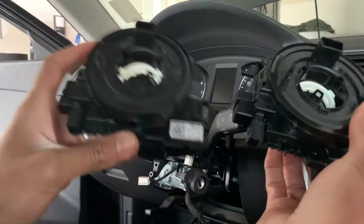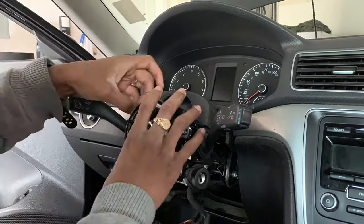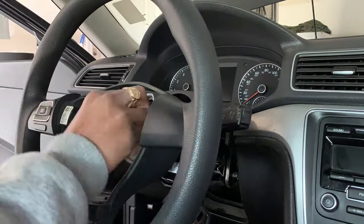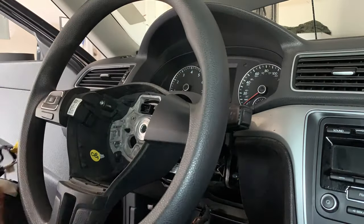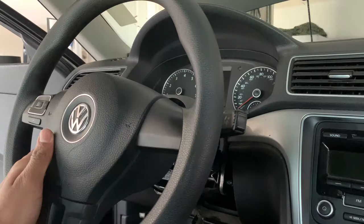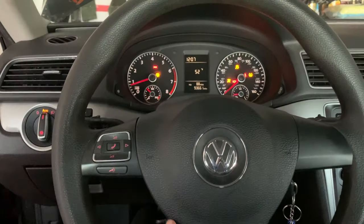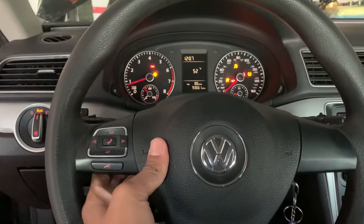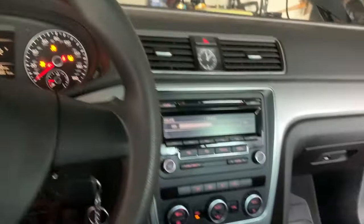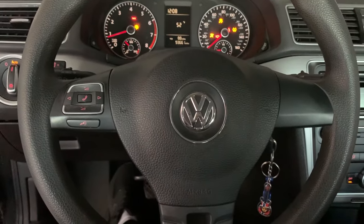We got the new clock spring and the old one. This is the old one — we're gonna put a new one in and see if that fixes our problem. The steering wheel is back in now. Before I screw everything back up, let's check — we changed the clock spring and the horn is working! The clock spring was the problem all along. The buttons are working too — the radio is turning up and the radio is turning down. The clock spring is fixed.